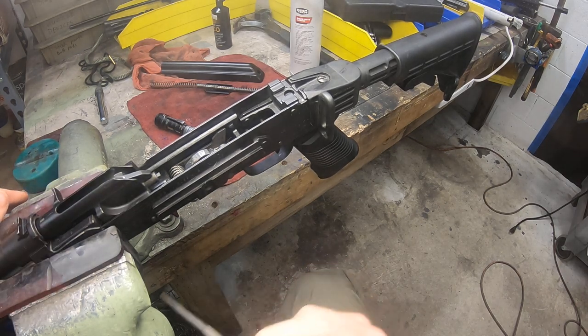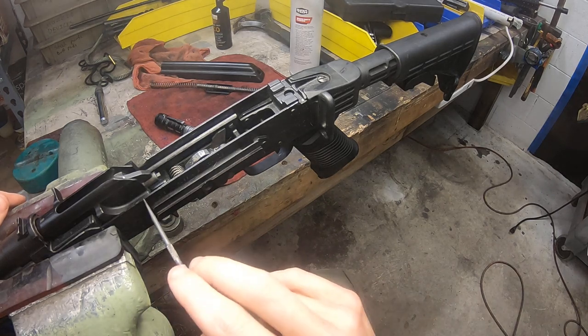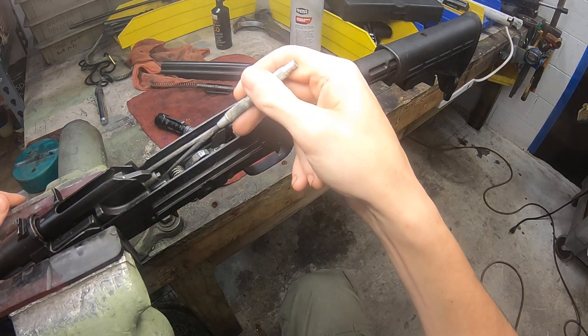It's not like a PSL where the last round bolt hold open is part of the magazine and the rifle, built into the front end here.